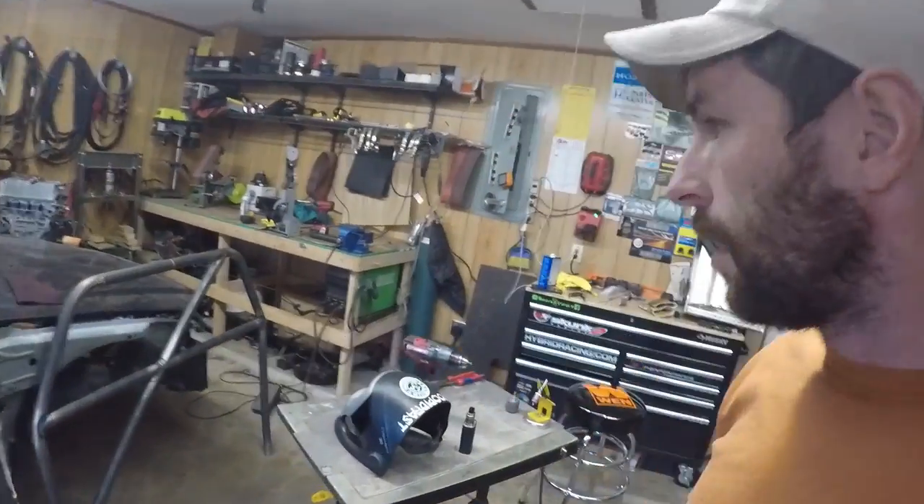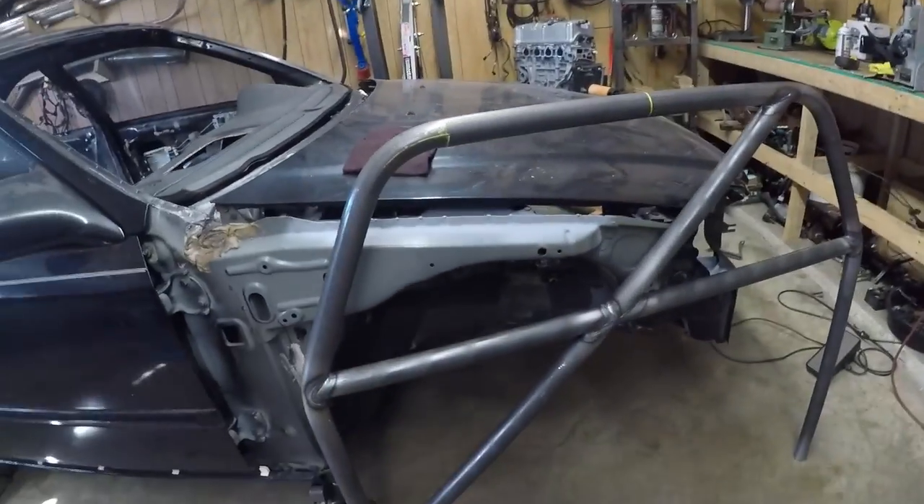It's been a little while since I've given you an update on this car. We are building a roll cage for it right now. I did some stitch welding in the engine bay — we'll get to all that here in a minute. We removed a lot of the sound deadening material that's in the car, and we started building a cage.